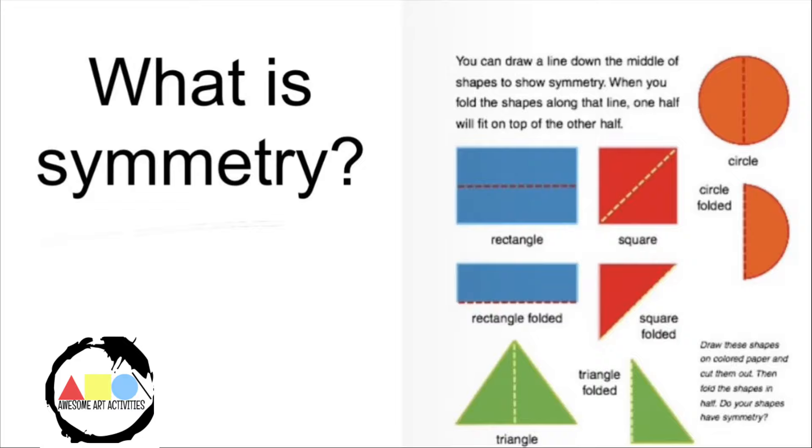You can draw a line down the middle of a shape to show symmetry. When you fold the shapes along that line, one half will fit on top of the other half.